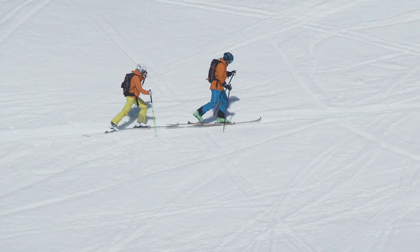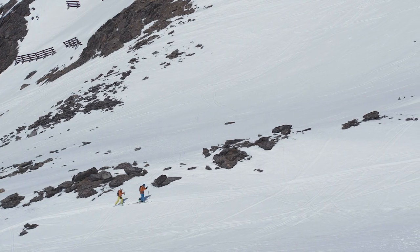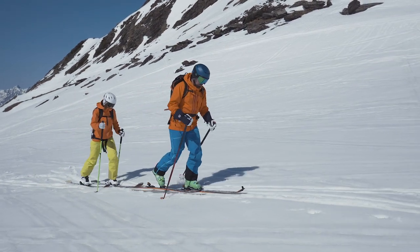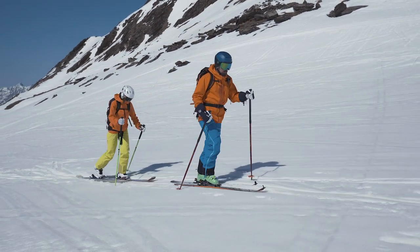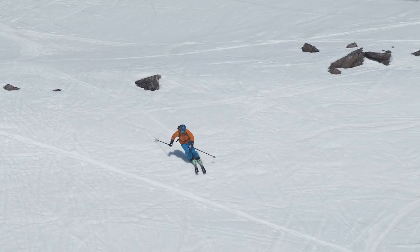I had the opportunity to skin up from the test site with a full pin binding. It's super light and incredibly easy and efficient. After spending some time skinning up and skiing back down, I think this ski is going to be brilliant for somebody who wants a wider option for touring but isn't wanting to sacrifice weight.